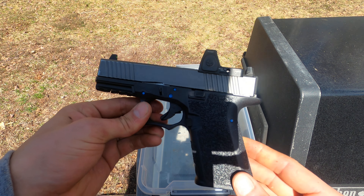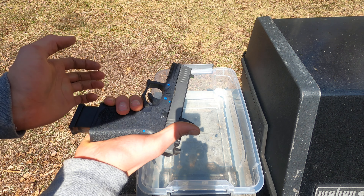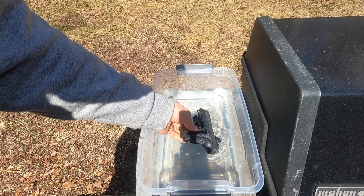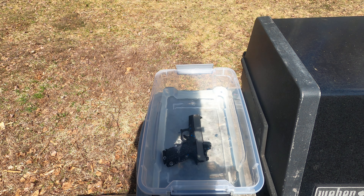We're gonna shoot 10 rounds, doing the submersion twice — five rounds each mag. I'll chamber a round, put it in, and wait until it stops bubbling.